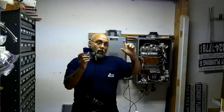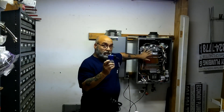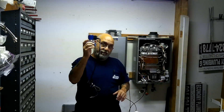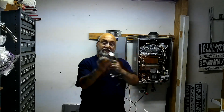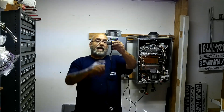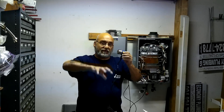So when this unit senses it's cold, it's going to shut the cold water down and open up this little quarter-inch magnetic solenoid, draining out both the cold water and the hot water from the tankless.